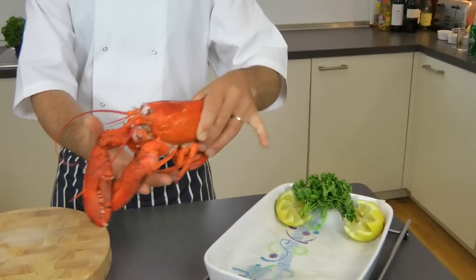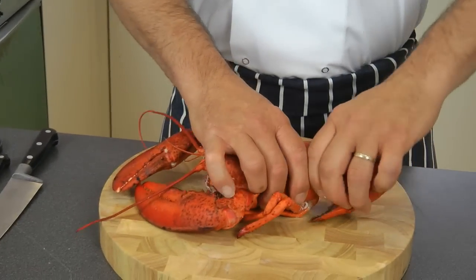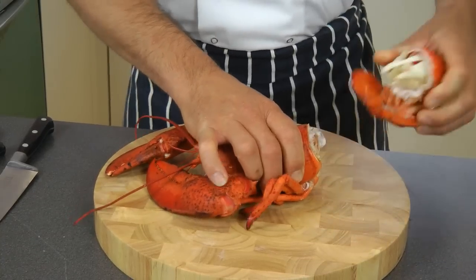Once the lobster has been cooled down for 20 minutes in the water, I'm going to show you how to remove the meat out of it. First of all, you just break the tail as so, which is quite easy.